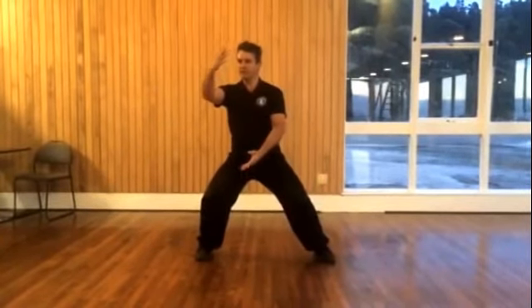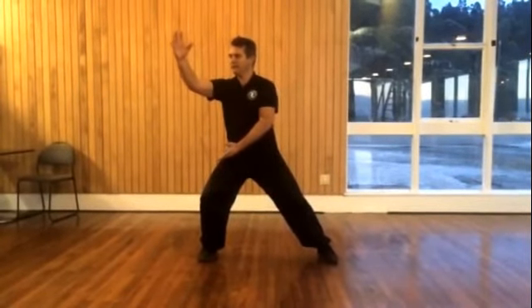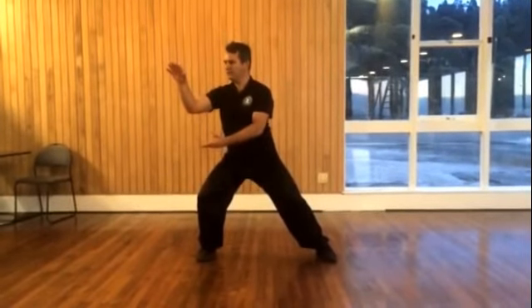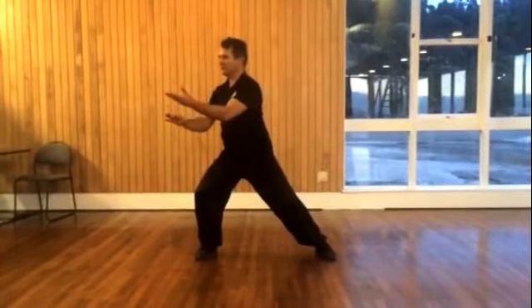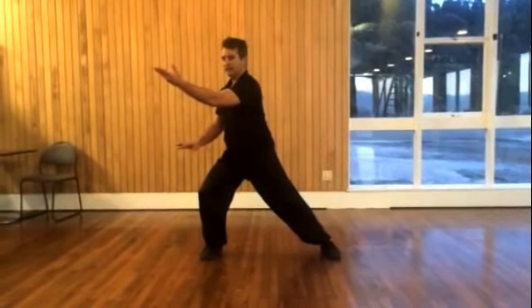Shift the weight across, lengthen your arms, and now work with the transition. Top hand becomes heavy, bottom hand becomes light. Bend and stretch, and then we're ready to go the other way.